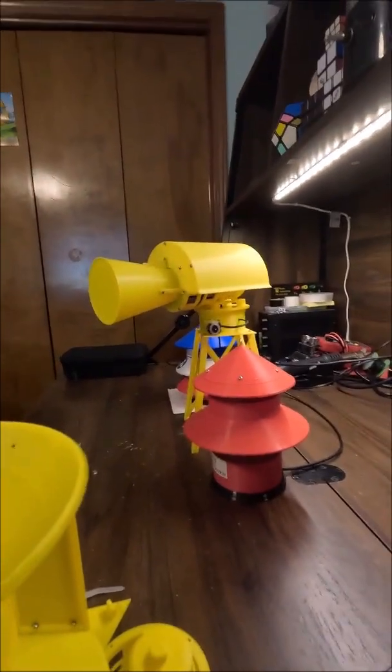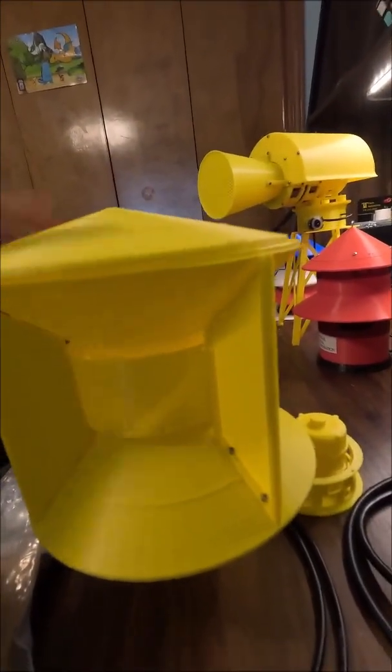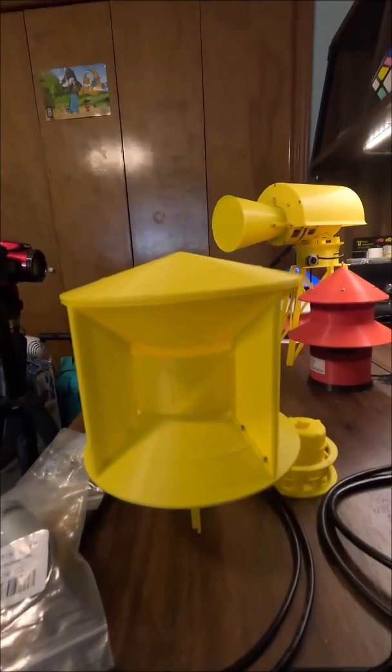I'm actually filming another video right now — it's my Halloween sound-off video — and I will tag that video in the description. I will relate that video to this short, so you can check that out. I highly recommend it.